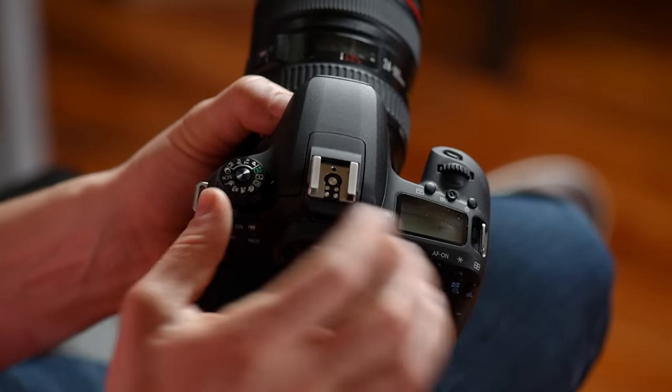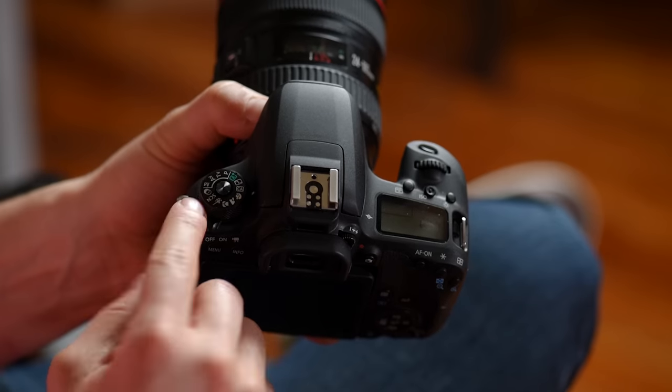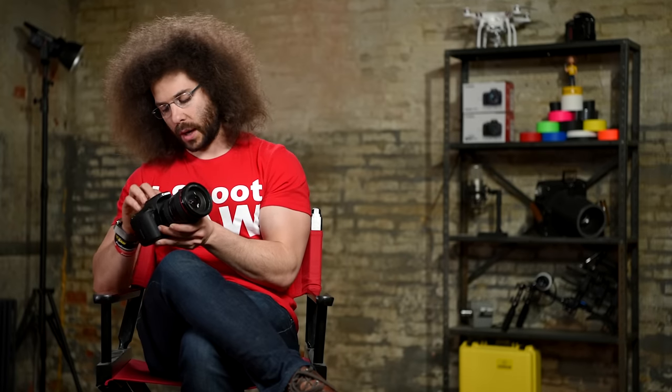Next up you have a scene mode. This is the mode you can go into if you're going to shoot food or other things — there's a whole bunch like night portraits and lots of different options inside the camera that will help you get better pictures in certain scenes. Next up we have creative filters — just think of it as Instagram inside your camera. It's going to do all those effects that you probably shouldn't do because it'll look cheesy, but if it works for you then go ahead and use it.